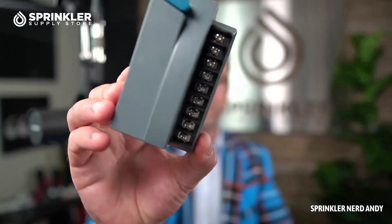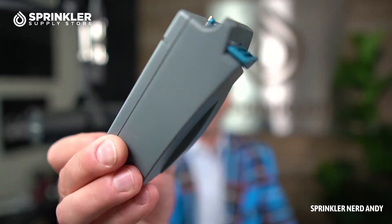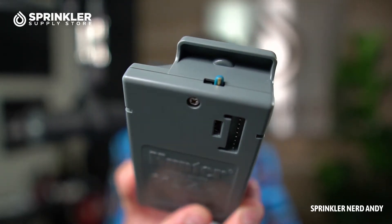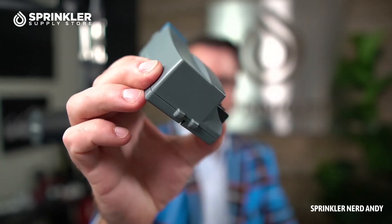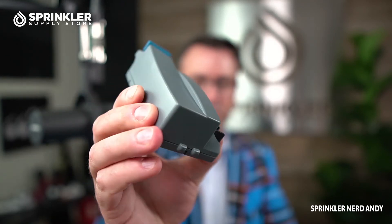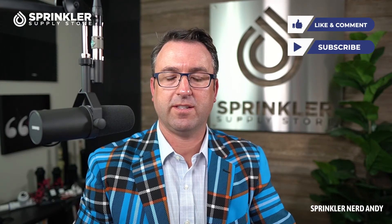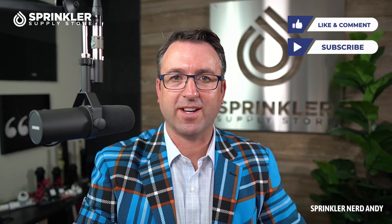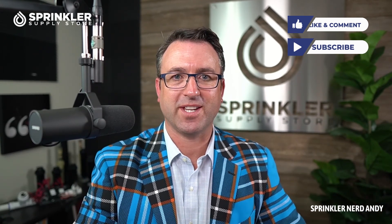Hope that helps paint the picture for you on what the ICM 800 module looks like and how to position it into the controller. If we can help you with any of your Hunter irrigation needs, feel free to reach out to us — we're available by phone, chat, and email. Until the next Sprinkler Supply Store product overview, happy sprinkling. We'll talk to you then.